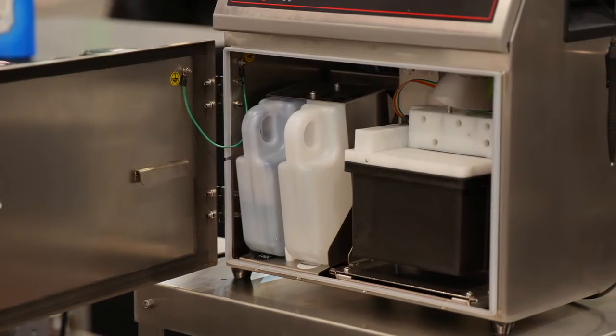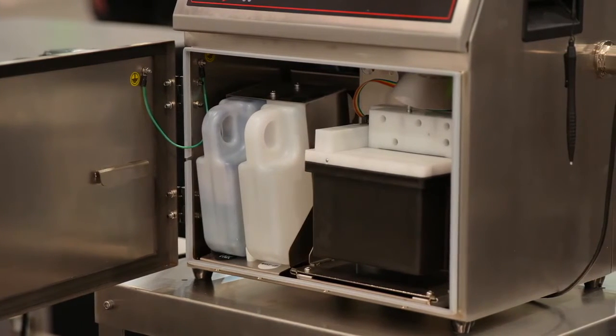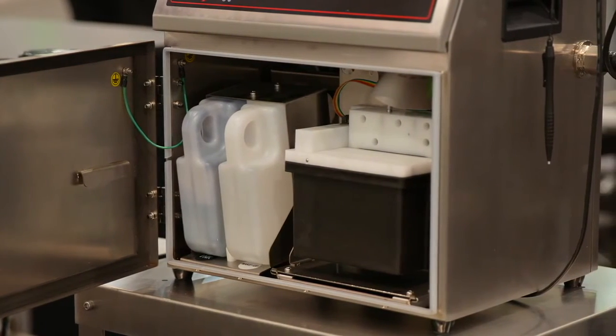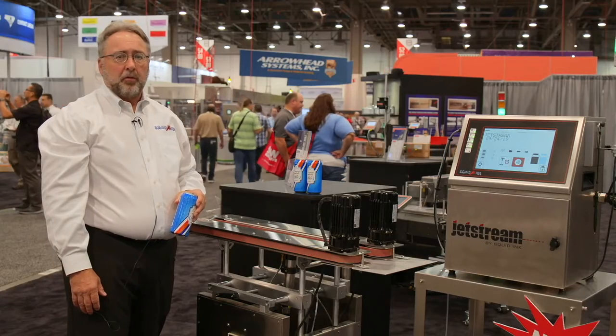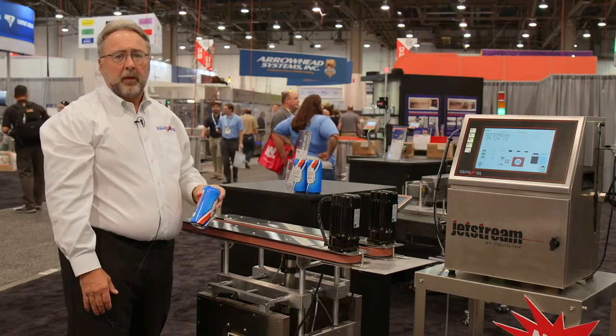Our new Jetstream printer utilizes a simple cartridge system for easy changeover of our ink and makeup without the use of RFID chips. Today we're showing our new CIJ Jetstream printer printing bottom-up on the beverage can.